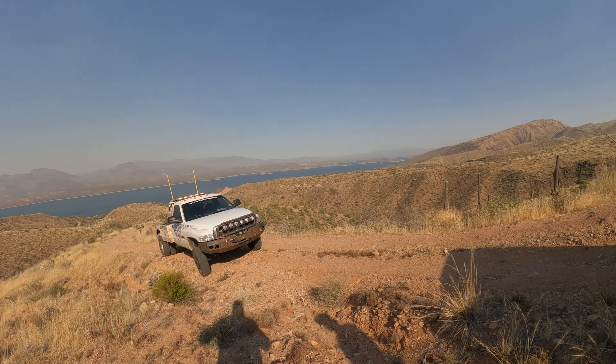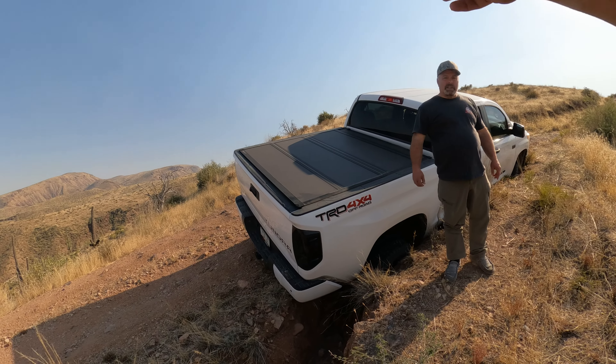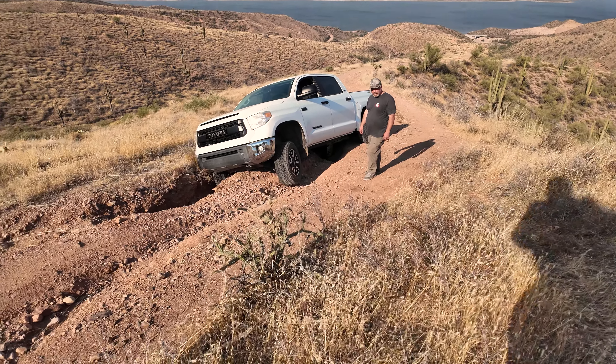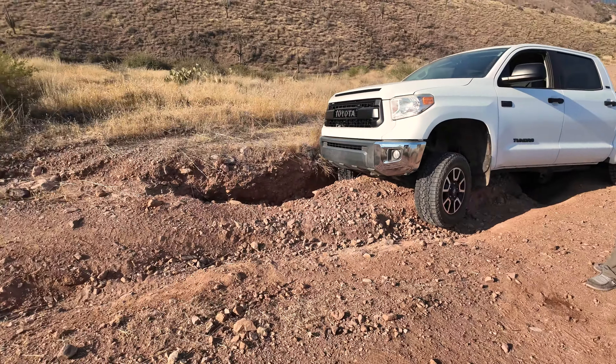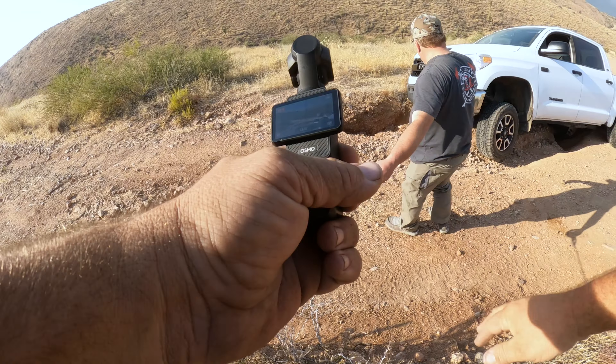So Jim, nice to meet you. He was out scouting and his tire slid right into a hole. This is a nasty one — looks like you got a rock hit right there. Our goal is not to make any more damage. I'm going to go up above you, go around the outside, get above you, then run the lines off the back and pull you forward.